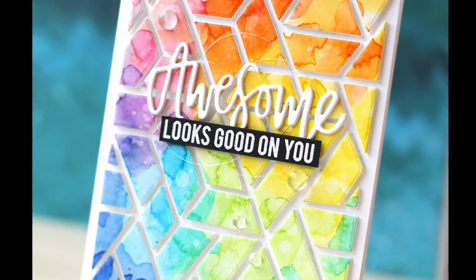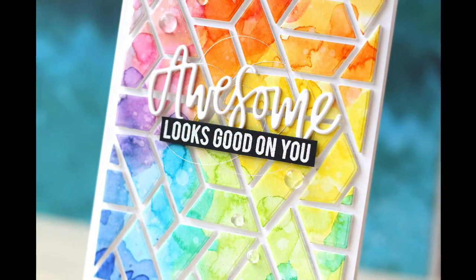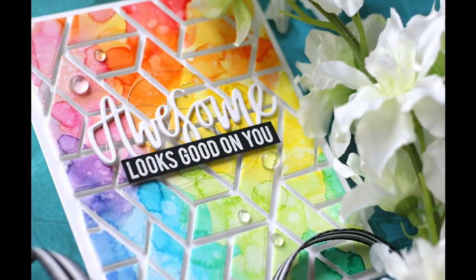Awesome looks good on you! Thanks so much for joining me, have a wonderful day, and I'll see you next time.